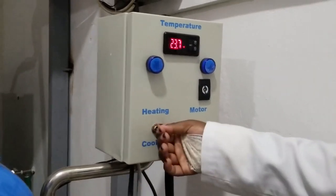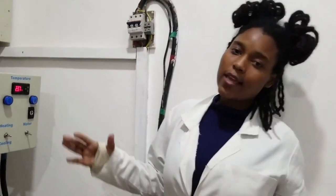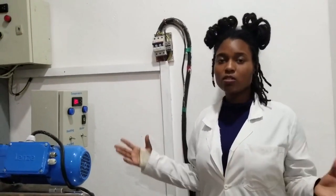It depends on the amount of milk you are pasteurizing. It could take between 30 to 45 minutes to cool the milk to the desired temperature — say 2 degrees or 5 degrees Celsius — and the milk is ready to be put at the ATM or to be sold to customers.